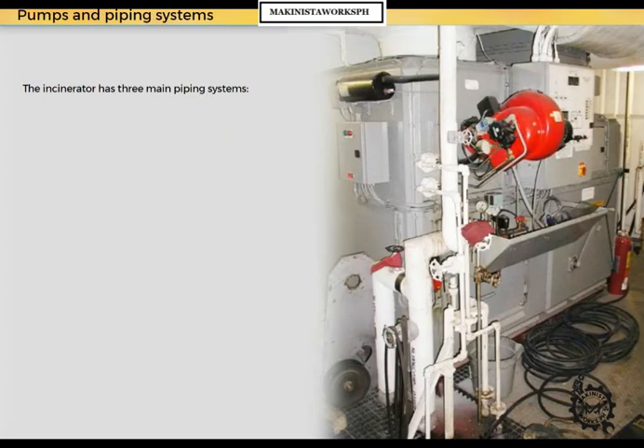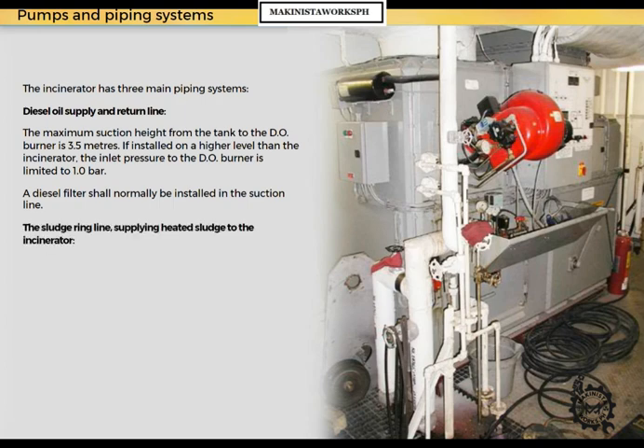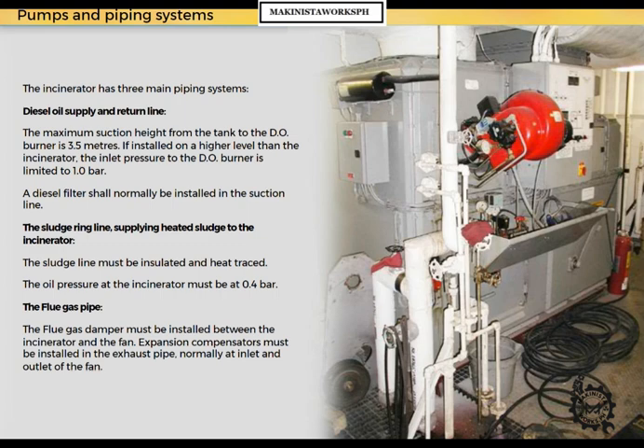The incinerator has three main piping systems. The diesel oil supply and return line: the maximum suction height from the tank to the diesel oil burner is 3.5 meters. If installed on a higher level than the incinerator, the inlet pressure to the diesel oil burner is limited to 1.0 bar. A diesel filter shall normally be installed in the suction line. The sludge ring line supplies heated sludge to the incinerator; the sludge line must be insulated and heat traced, and the oil pressure at the incinerator must be 0.4 bar. For the flue gas pipe, the flue gas damper must be installed between the incinerator and the fan, and expansion compensators must be installed in the exhaust pipe, normally at the inlet and outlet of the fan.